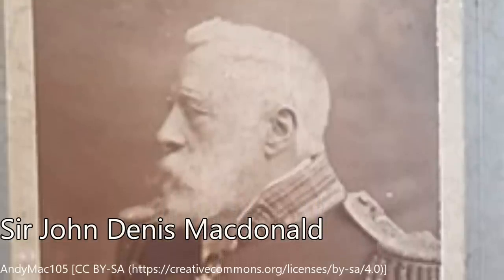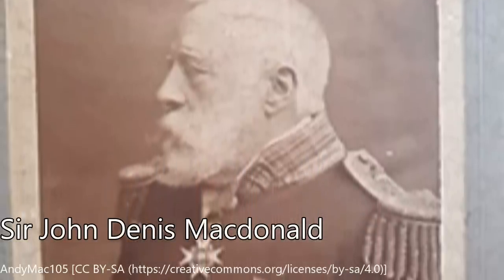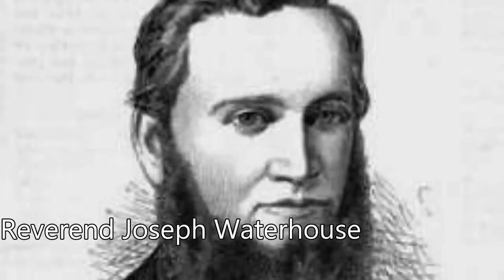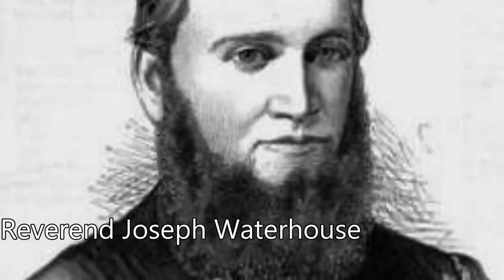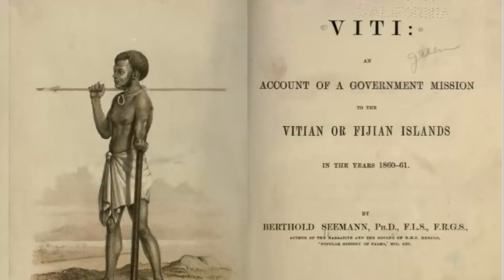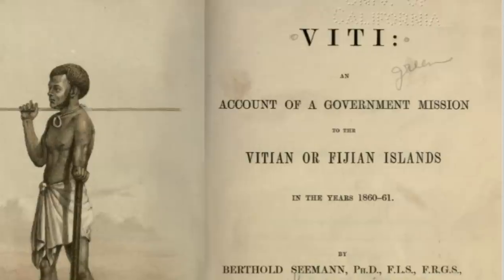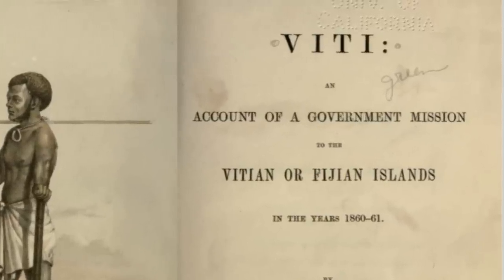In August of 1856, a Dr. McDonald and a Reverend Waterhouse were invited into a small village in Fiji that still practiced cannibalism. The book Viti, an account of a government mission to the Fijian Islands in the years 1860 to 61, gives an account of how this was used.